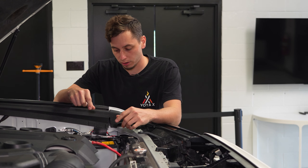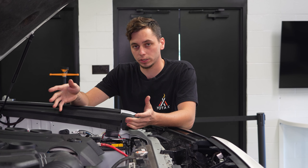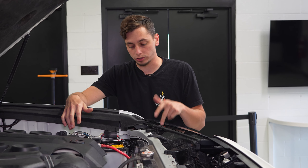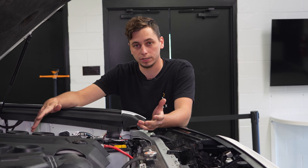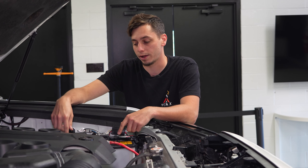We have the harness routed over here and now we're going to get it hooked up. Like I mentioned earlier, there are two different ways to do it. You can use the wire tap and get power from the running light wire on your headlights, or you can use the fuse tap and go into the fuse box. We're going to be doing the wire tap method, but I'll also explain how to do the fuse tap.